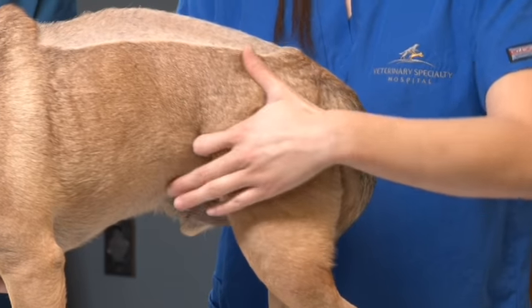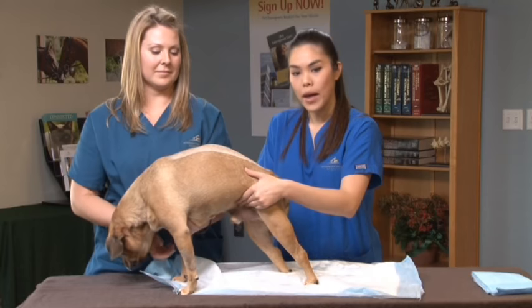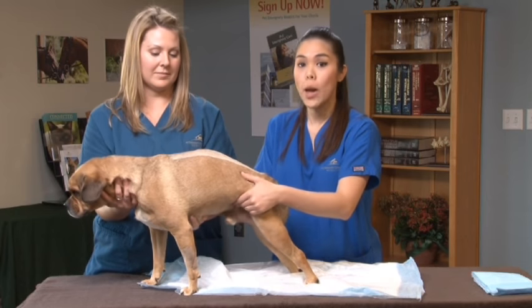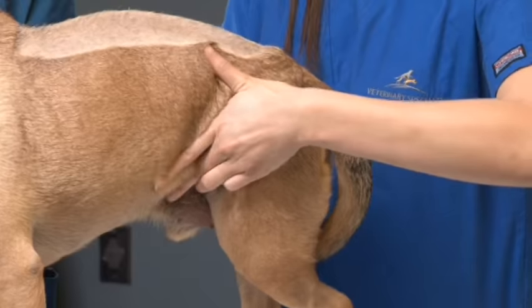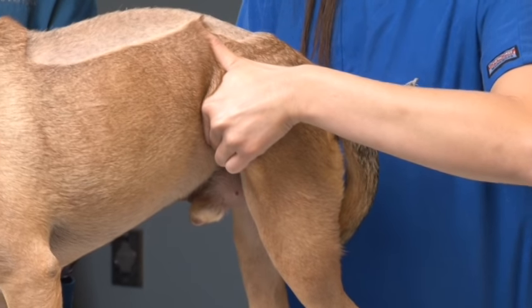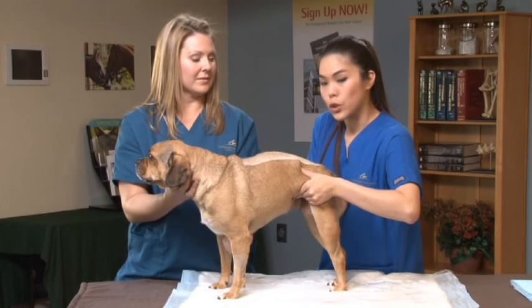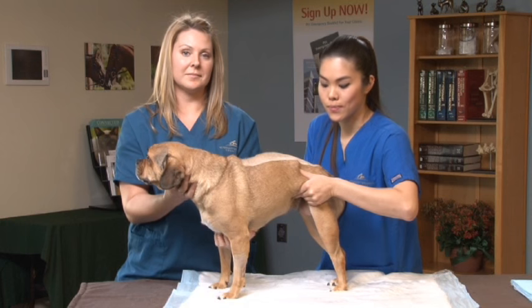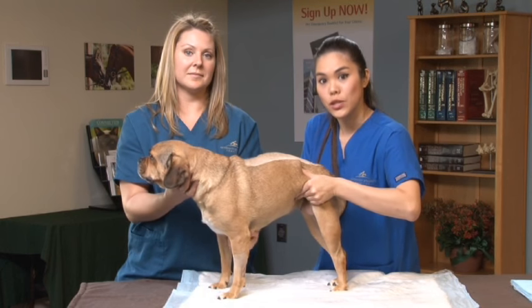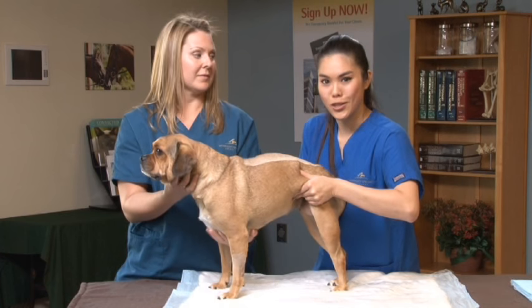You do not want to apply any pressure to the spine in either case. Then you want to apply a gentle yet constant pressure by squeezing your fingers together if using the one-handed method, or two hands, which I'll be using right now. I'm going to squeeze my hands together to express the bladder, and you want to slowly increase the pressure as you go along until urine is produced. You have successfully expressed your pet's bladder once the bladder shrinks in size or your pet starts dribbling urine.